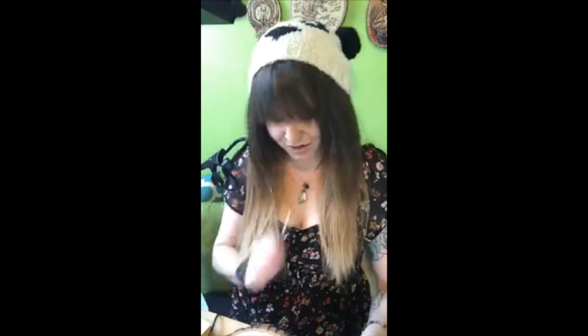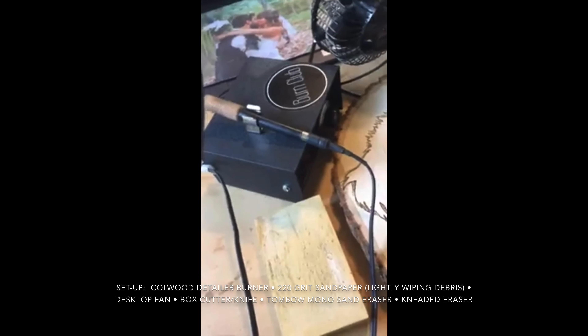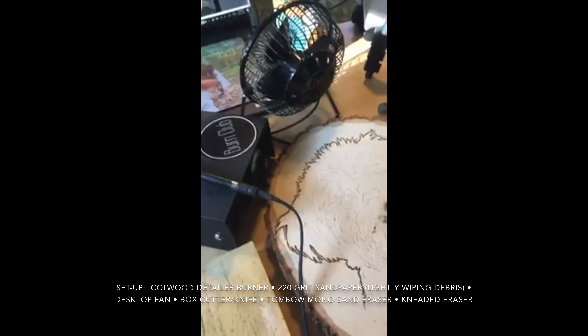I'm going to go ahead and get started. I'll show you what I have so far — it's just the outline, my classic outline. It's going to be mirrored. So I have my wood burner, coal wood detailer, and my fan.